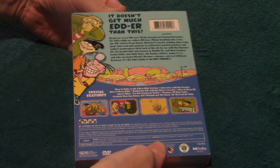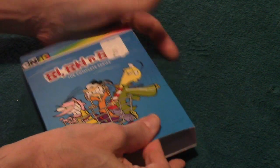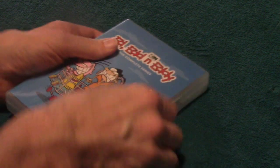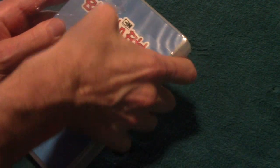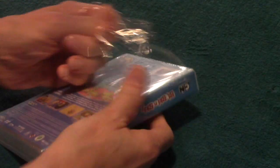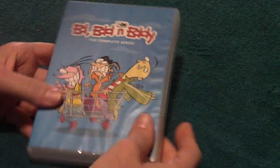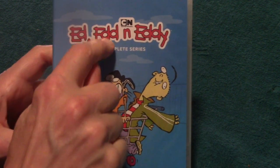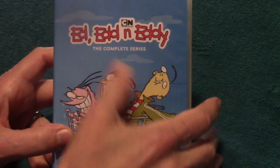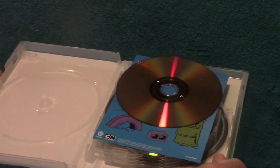So let's take a look. Here it is — Ed, Edd n Eddy: The Complete Series. There's the front, and there is the back. Take the sleeve off here. This was a Walmart pickup and it was definitely worth it. There's a good look at it — Ed, Double D, and Eddy: The Complete Series.